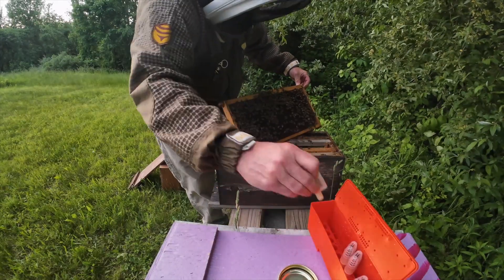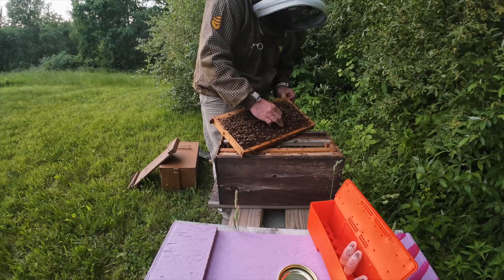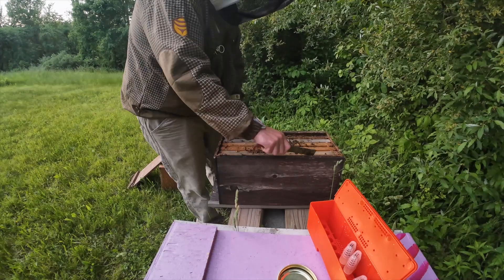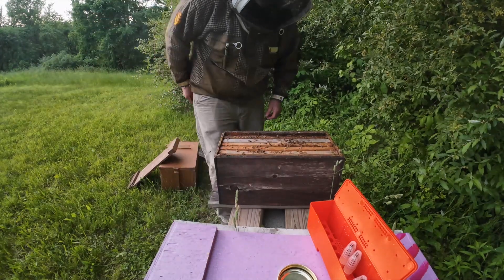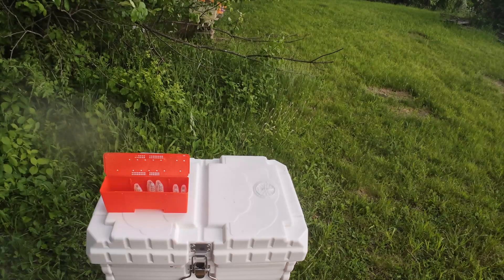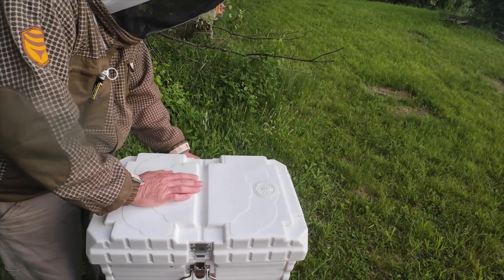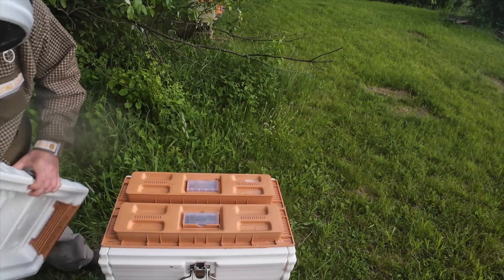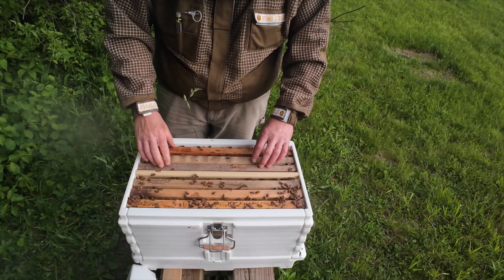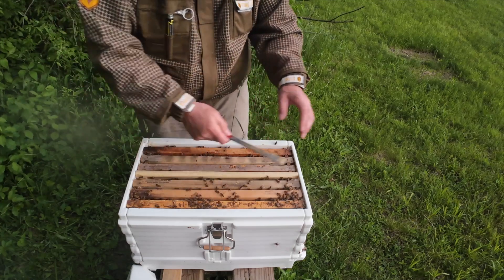I moved her out earlier today to a deep colony, so they're queenless now. In they go. They have one frame of brood and eggs, and now they have a queen. Let me show you what I did with the Apamea here - this was my cell builder. I pulled my cells earlier today; they had hatched out and I put them into colonies. The divider's in, we've got a nuc here and a nuc here. This side's coming out the back, and this side is coming out the front.